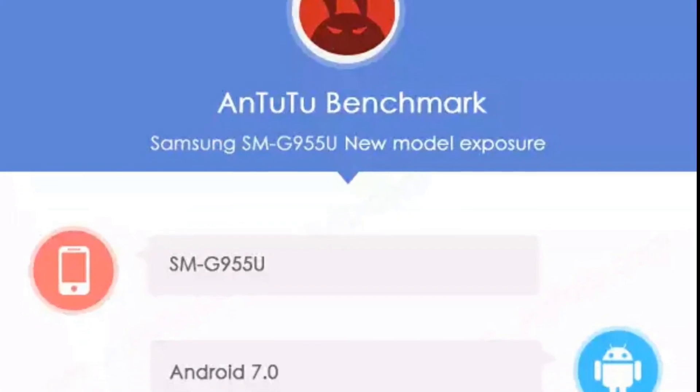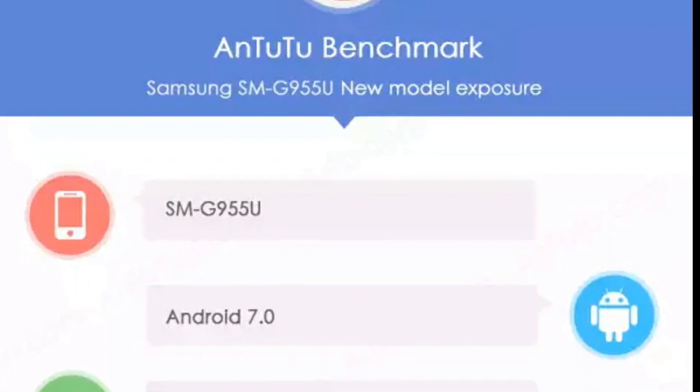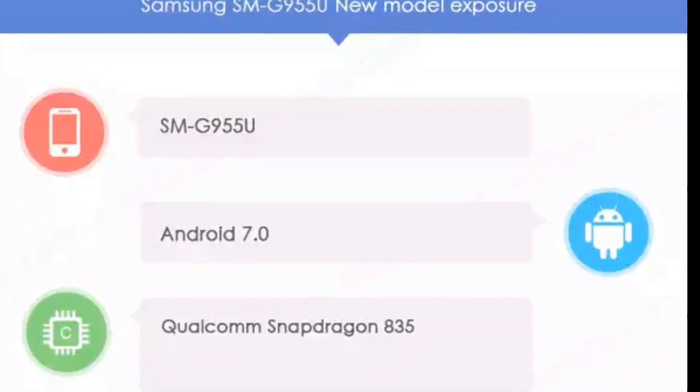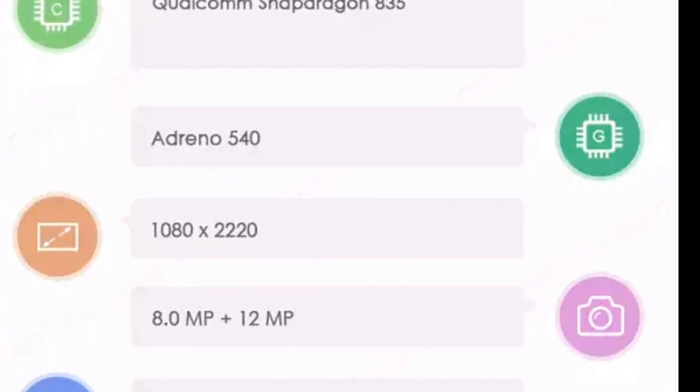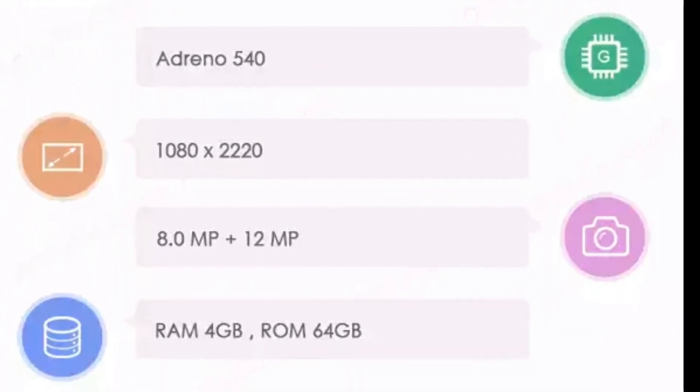As you can see here, the first snap shows Samsung Galaxy S8 Plus with the model number SMG955U. The letter U suggests that it's an unlocked version which will be available only in the United States, including carriers like AT&T, Verizon, and T-Mobile.